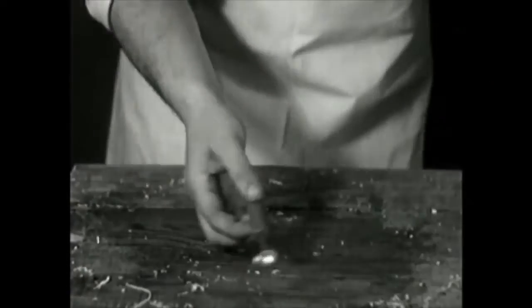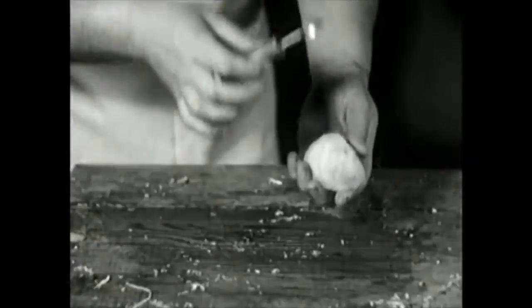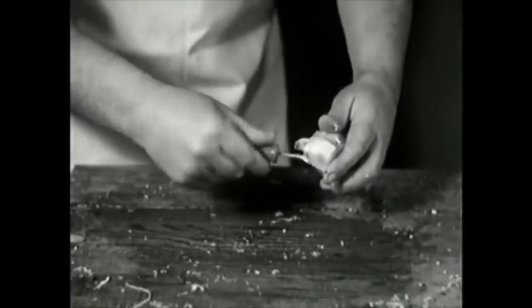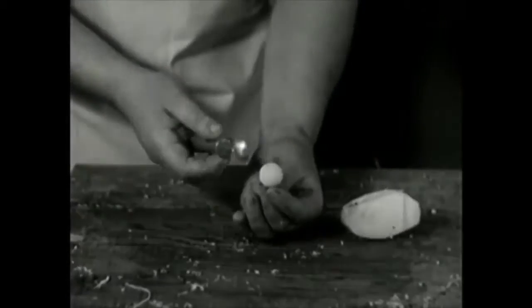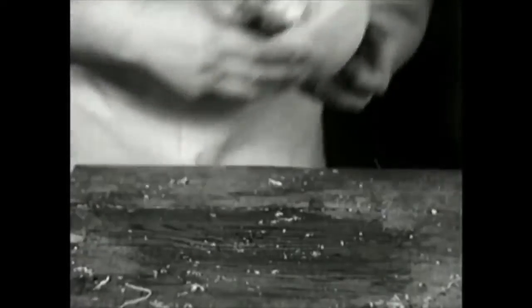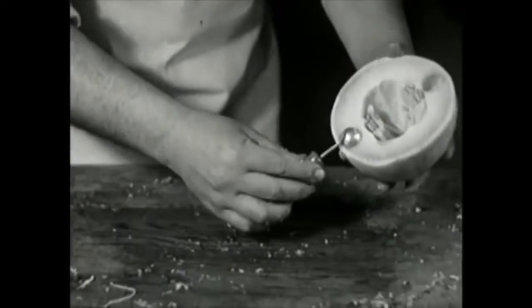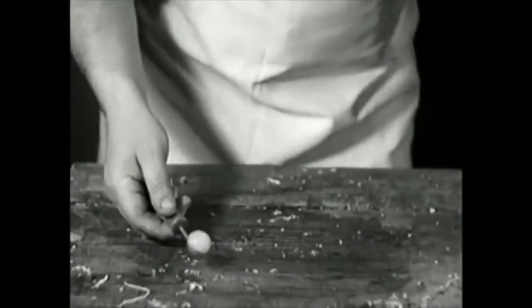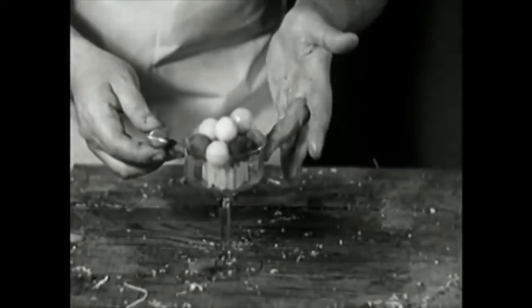Here's one that every lady should have in her home, known as the Parisian scoop. You lay it flat, once to the right, once to the left. When you scoop them out, you'll get a perfect round little ball. You can pot roast these, cut them out of cheese or cut them out of butter. When you're serving a fruit cocktail in the summertime, take your fresh cantaloupes, scoop them out like this, mix them with apples, pears and watermelons. Makes a delicious fruit cocktail served with a little cracked ice.